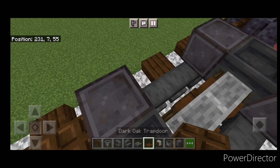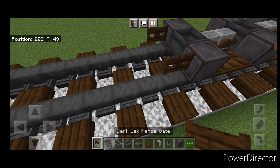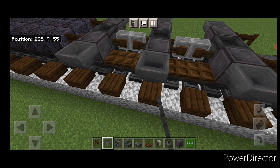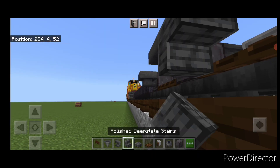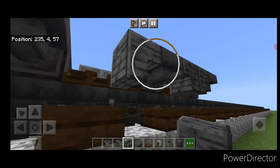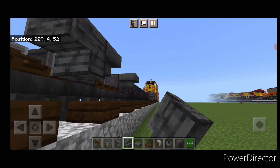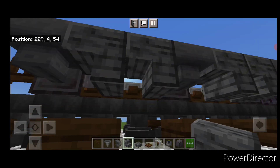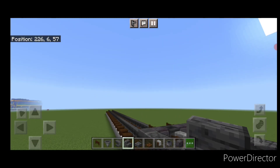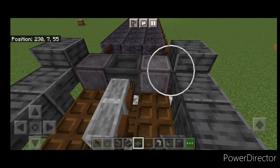Then we'll put two dark oak trapdoors on all four of these gaps. Come up here and add a dark oak fence gate on either side. Then put a hopper on the side of all six wheels. In between each of the hoppers we need upside down polished deep slate stairs — two of them in a back-to-back T-shaped pattern. Do the same thing on this side. Then come on top, crouch, and get a polished deep slate slab on the top of all six hoppers.